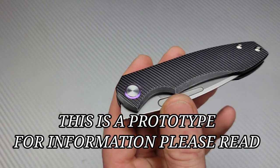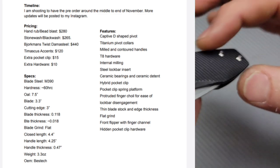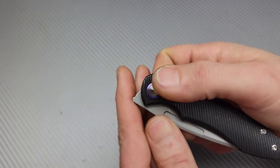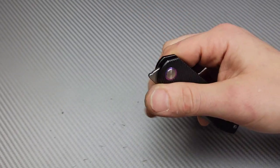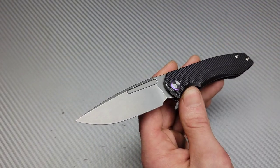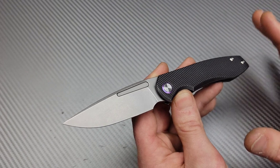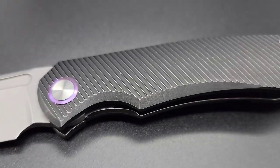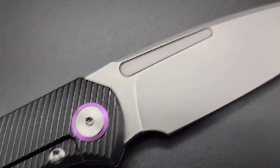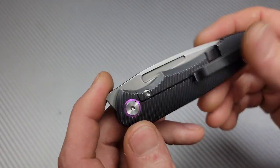This is the TW Price Dawn and it is a prototype. There's a couple prototypes that were available. The other version is not black — it's just plain stonewashed but still has the purple pivot collar. I love the profile. This is my style of knife — the blade shape, the handle, everything. This looks so good, and that's why I was so excited to get my hands on it, and so jealous of everybody else who's reviewing it before me.